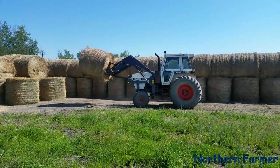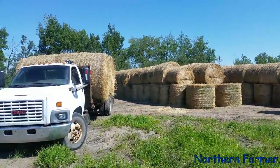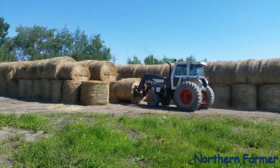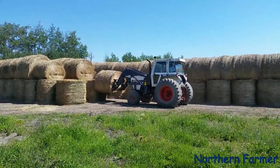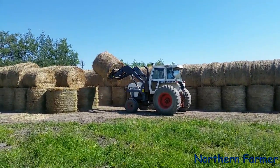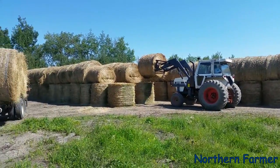Hey everybody, how's it going? We're unloading today. We've been hauling all day — well, good two quarters of the day. I was unloading yesterday, Sean was loading, and today Sean is unloading because I had to go get fuel.